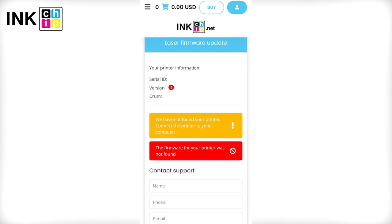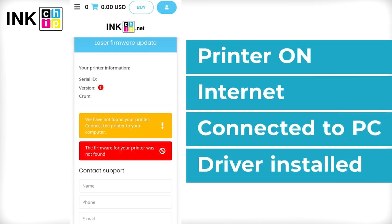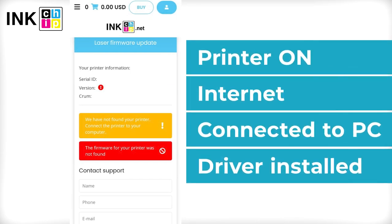If you see this message during the payment, it means that your printer is not recognized. Check once more if your printer is on, connected to the computer through USB only, an internet connection is established, and the driver is installed.